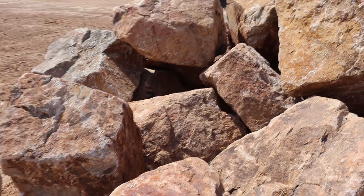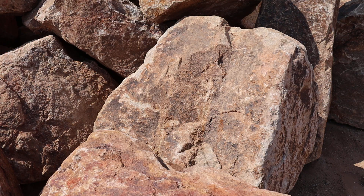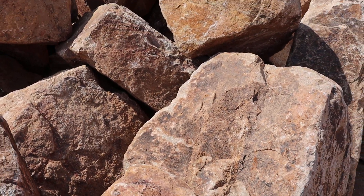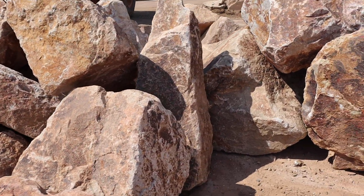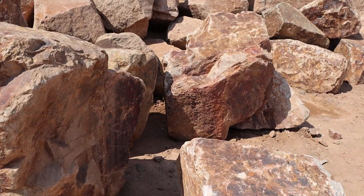Again, just because of the mineralized nature of the rock, it doesn't always form a very smooth surface. It would be interesting to take this and grind it and polish it down — probably some really nice colors once it was polished out. But the flat sides make it great for stacking.